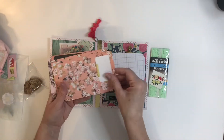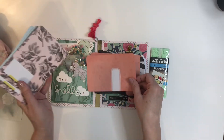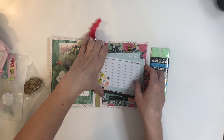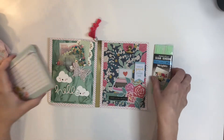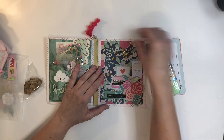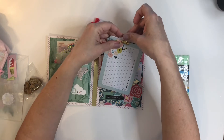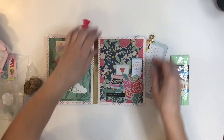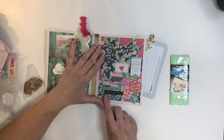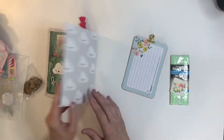I have been making a lot of journals lately because our church does Operation Christmas Child, so I've been making journals to put in boxes, but also to sell to make money for shipping, because shipping is a lot right now. The journaling cards were attached with this sweet little gold clip.